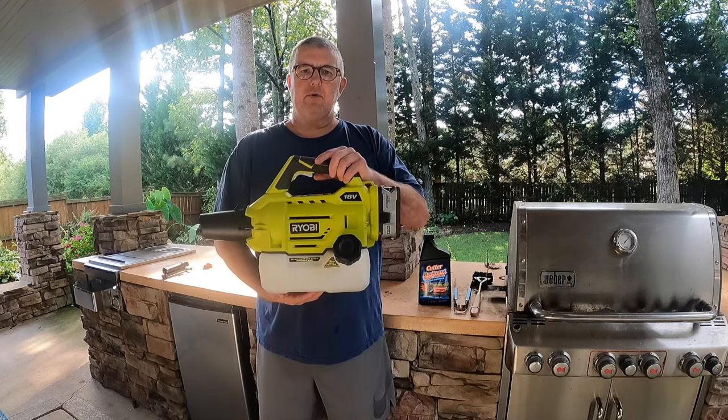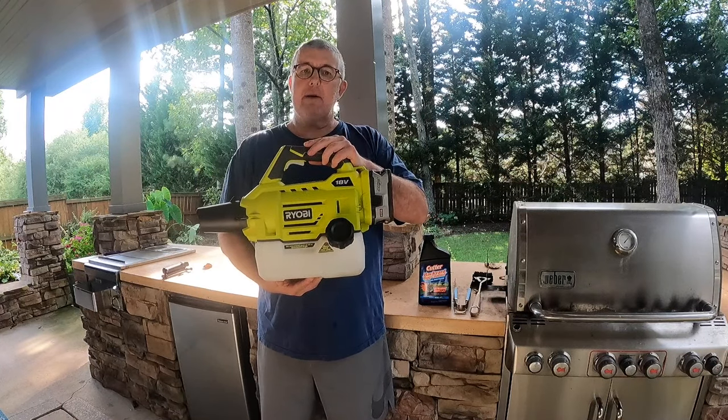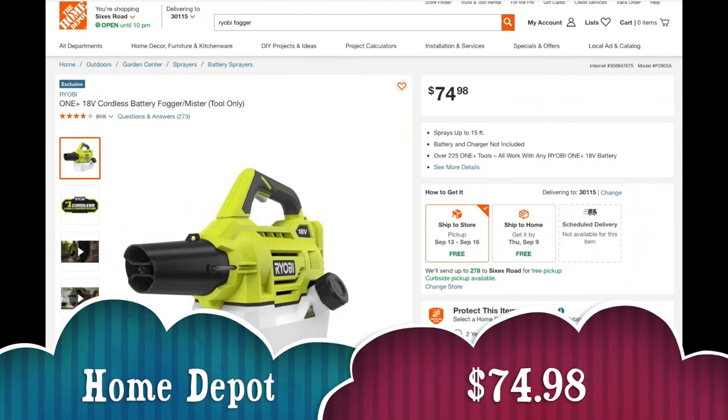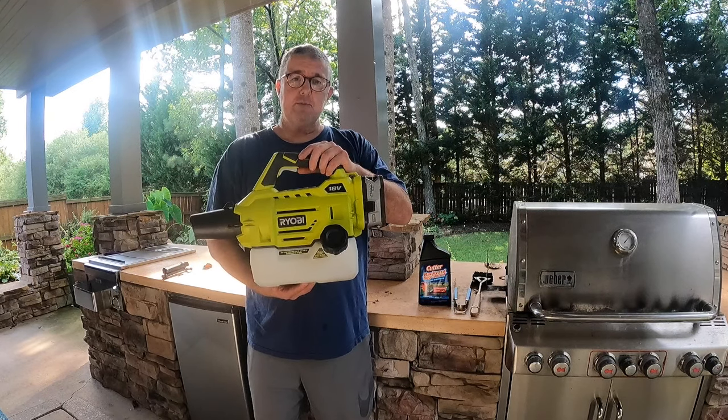Hey YouTube, this is Robert with Sherbourne Outdoors. Today we'll be talking about an 18 volt Ryobi Fogger. I paid about 75 bucks for this. I've had it for about a year and a half now and I thought maybe it's a good time to do a review of it. It is great — it is super simple to use.